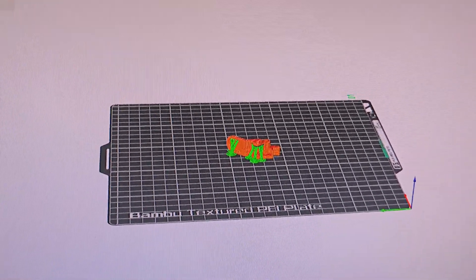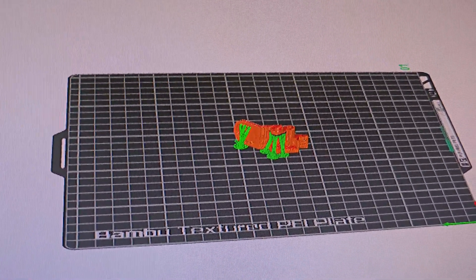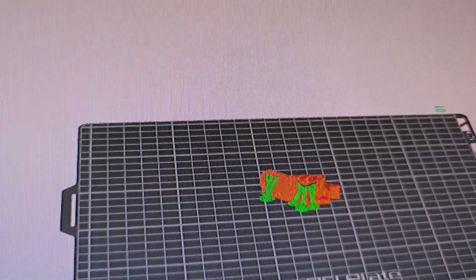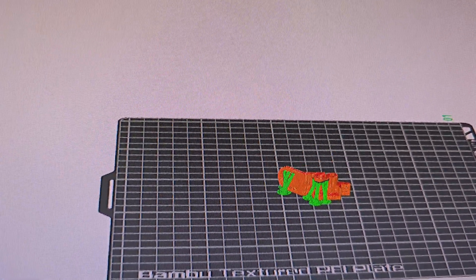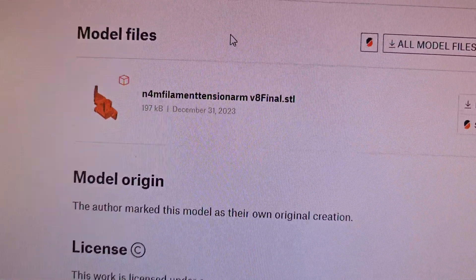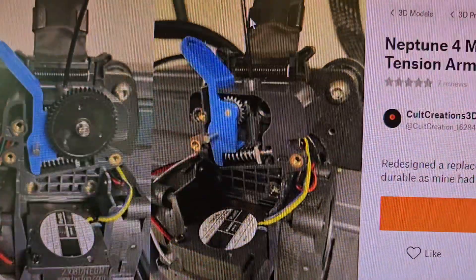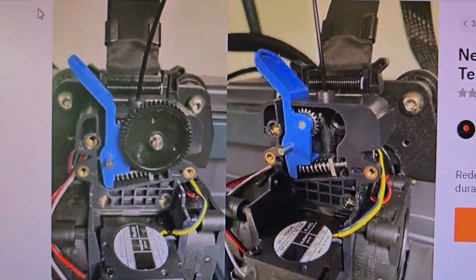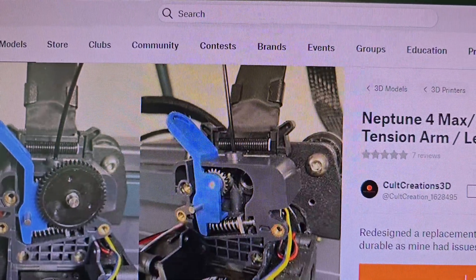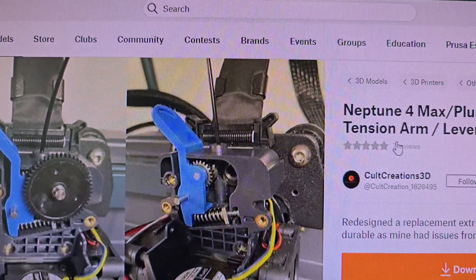I've got the Bambu A1, so I've got some red PETG I'm going to print this one out on. I found it — it's on Printables. Neptune 4 Max plus extruder tension arm.